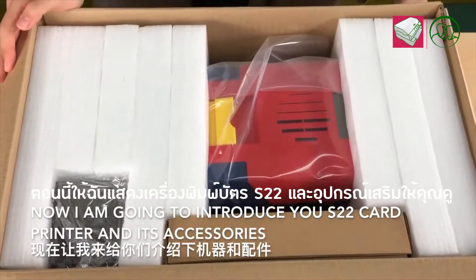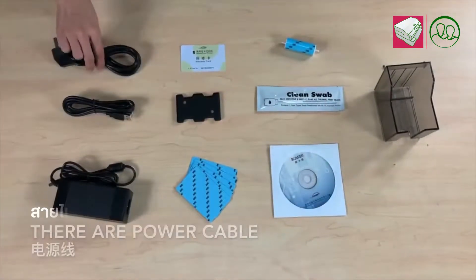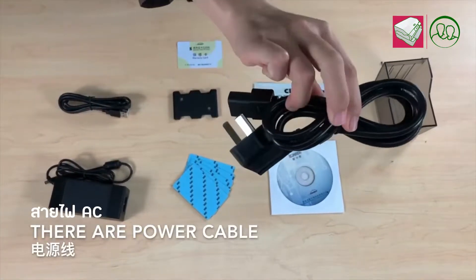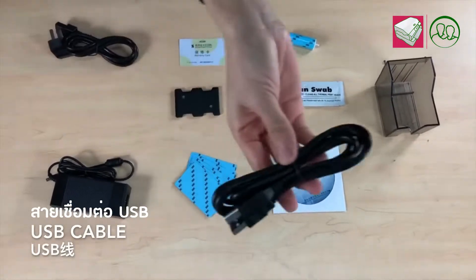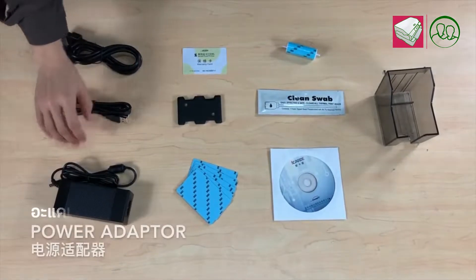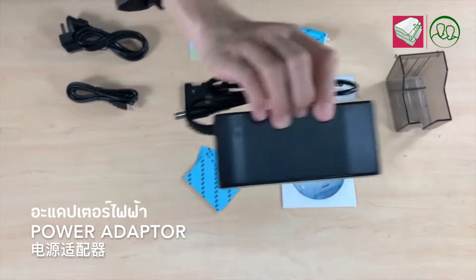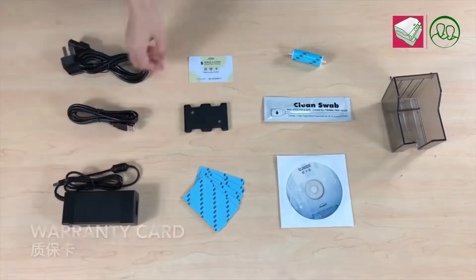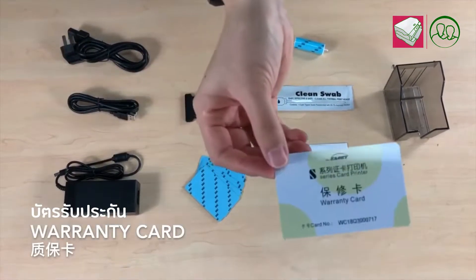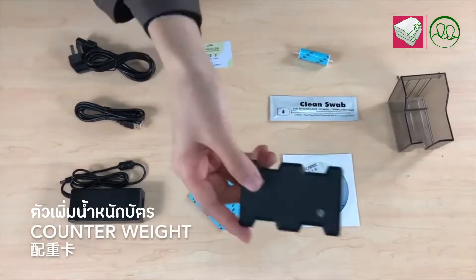And now I'm going to introduce you the cup printer and its accessories. There are power cable, USB cable, power adapter, warranty card, and a counterweight.